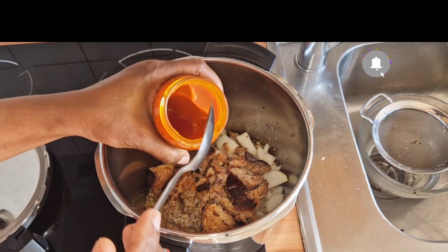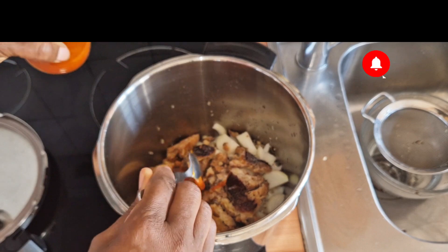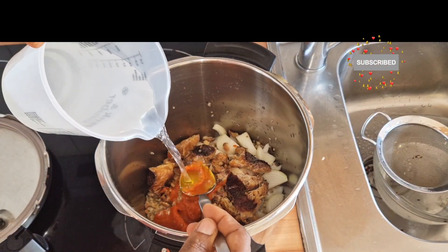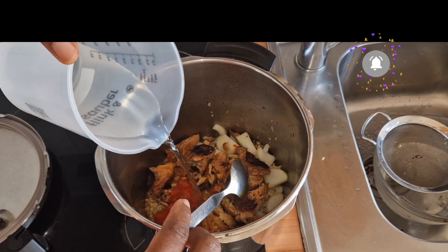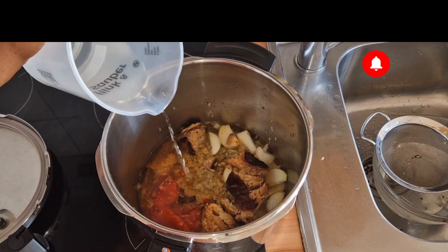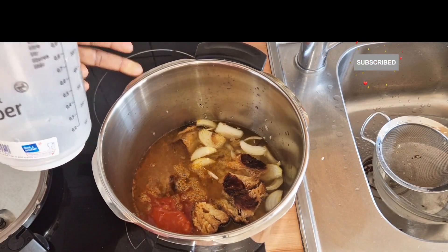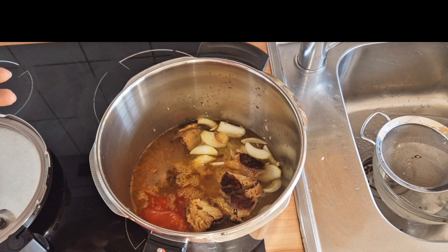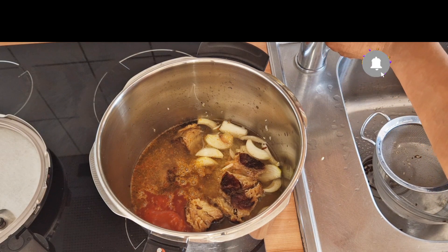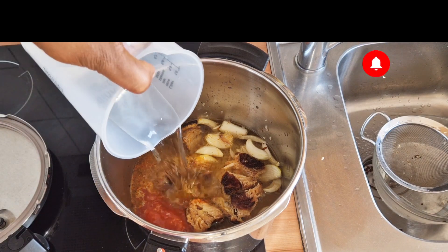I'm adding oil as well — this is red oil. I'm not going to add much. At this point I'm adding water; this is warm water, using it to get all the oil from the spoon. You can add water according to your choice, but I'm adding enough water because it's strong and I don't want to eat dry okwa. I'm still going to add more water.